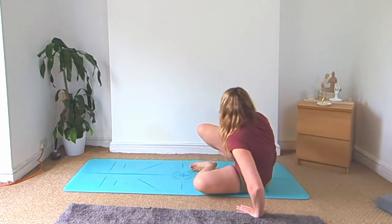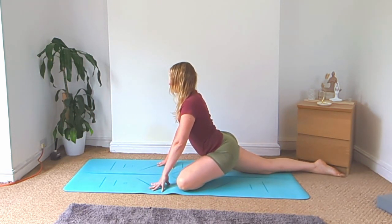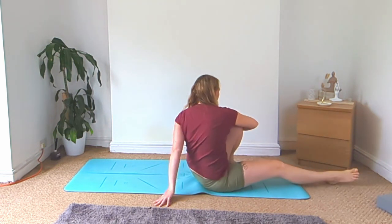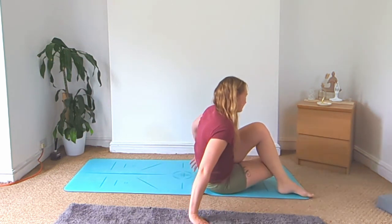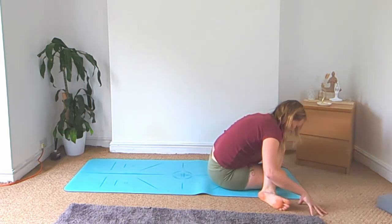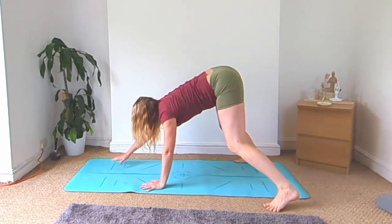Lean onto your left side and swing that right leg behind for your pigeon pose. Then come down to the left side, come to seated, face the back of your mat, left knee bent up, twist towards the left. Cross your legs over for your cow face pose and fold forward. Bring your chest back up, keep your feet where they are, and walk back around to your downward facing dog.